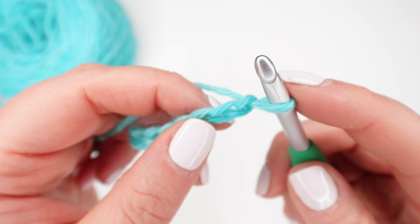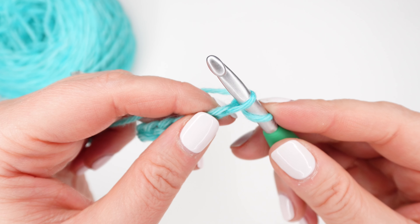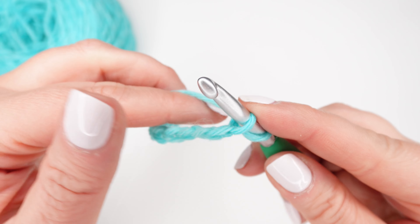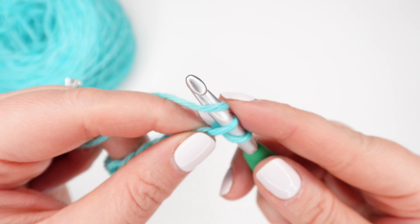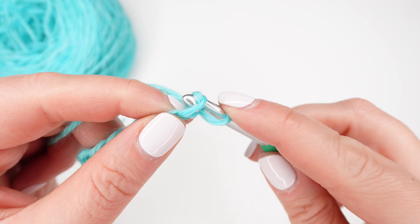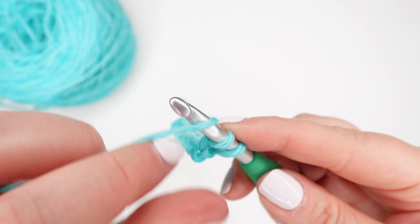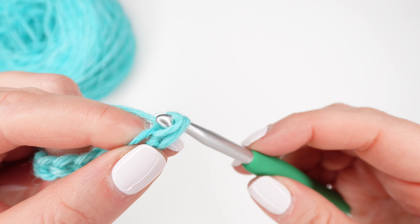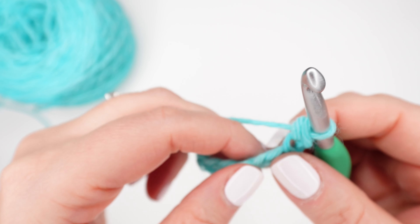Insert your hook into the chain, catching one strand of the chain. We're now going to yarn over and draw up a loop through the chain. Now we're going to yarn over and pull through both loops — and we've just made a single crochet stitch.